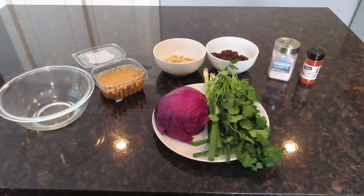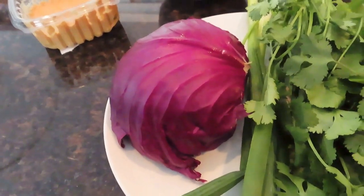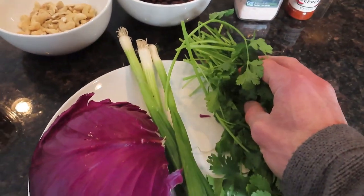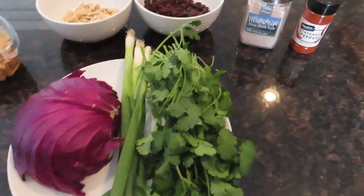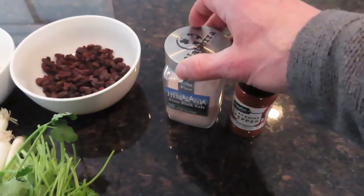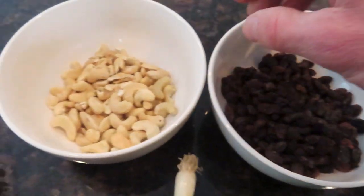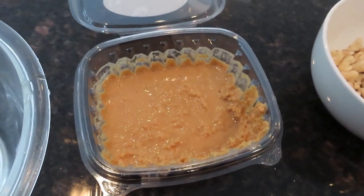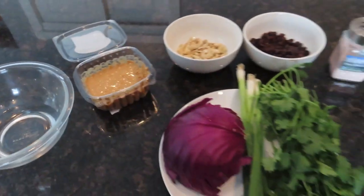Here are the ingredients you're going to need, and I'm going to have this in the description box as well. A half of a purple cabbage, a half of a bunch of scallions, a half of a bunch of cilantro. You're going to need some cayenne pepper, some Himalayan pink salt or any kind of sea salt, a cup or so of raisins, about a cup of cashews, about a cup of peanut butter, and a little bit of water in a bowl.